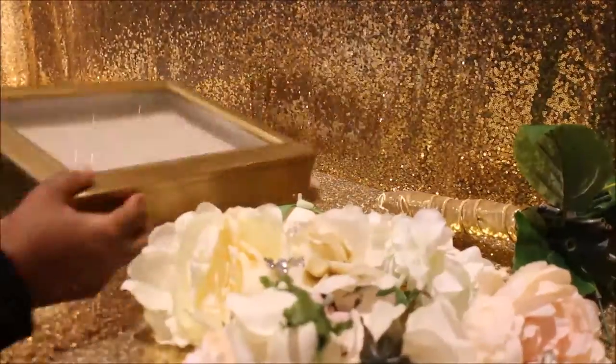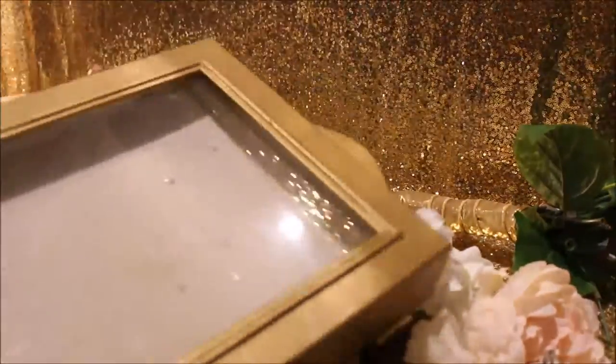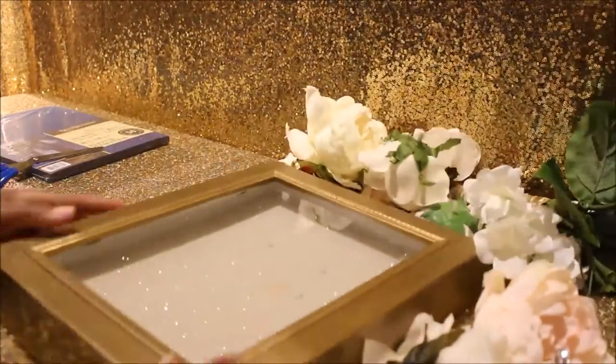After all the flowers are taken off, here's my shadow box. I got it from Goodwill for like $2, but you can find them at Michaels or any other craft store.